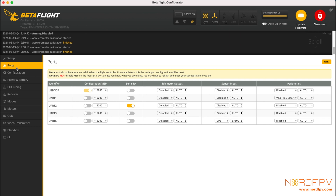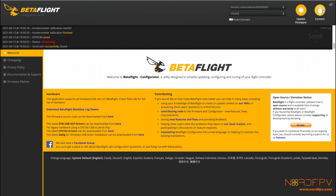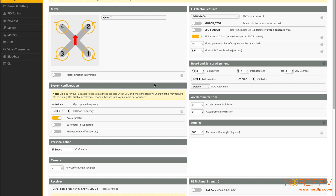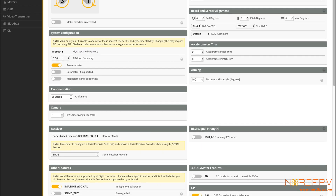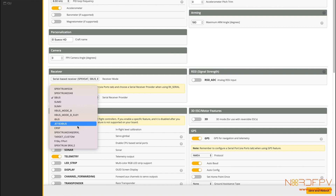Now let's see what we have to change in Betaflight. The first thing to look at is where my ports are. The Crossfire has to be enabled with Serial RX, and in my case I have it on UART2. Then I have to enable MSP on the Vista's port so I can get OSD and all that kind of information, so I turn on UART3 MSP for the Vista. My GPS is still on UART6 and I don't touch that. Next I need to change the protocol that the receiver is going to be communicating with the flight controller — I'm changing from SBUS, because I had an XM Plus before, to Crossfire, and we do it here on the receiver drop-down menu.